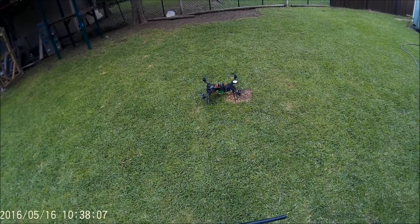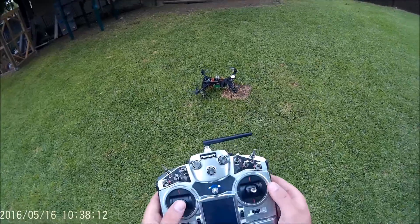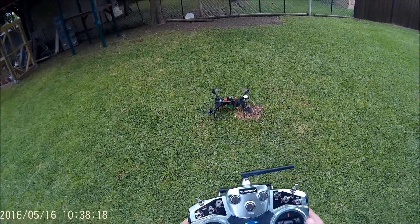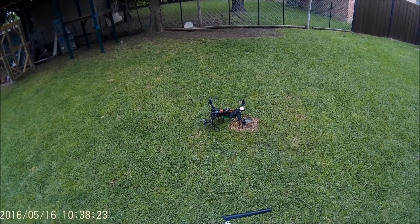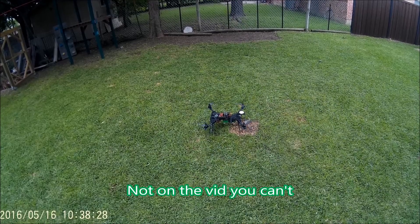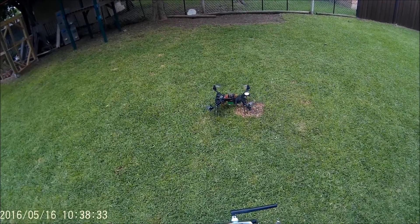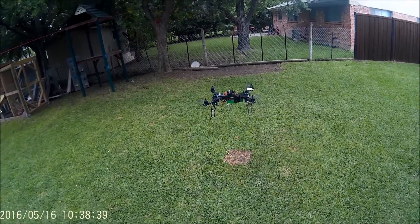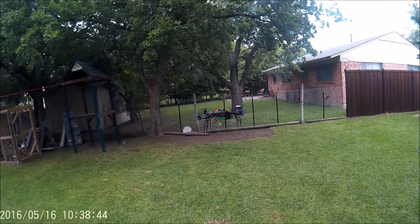Moving into GPS hold mode. Put it at 50%, which idles the motors — you can hear them spinning up. Okay, that's GPS hold mode.